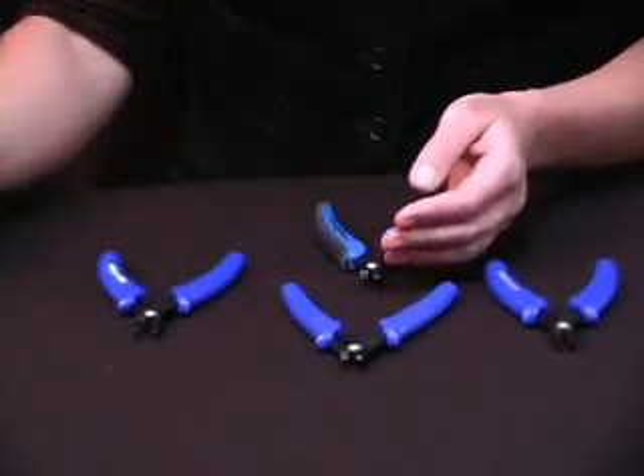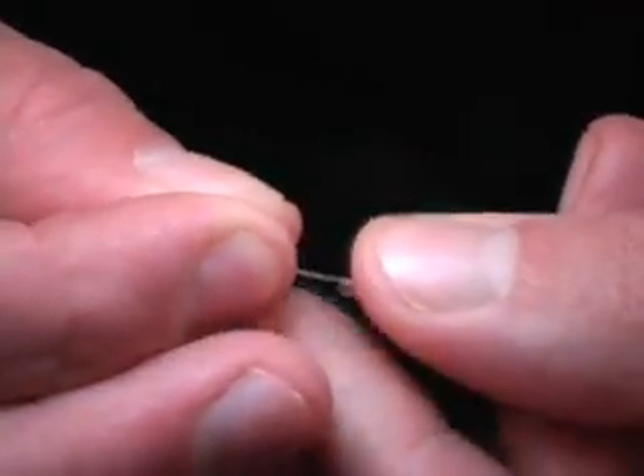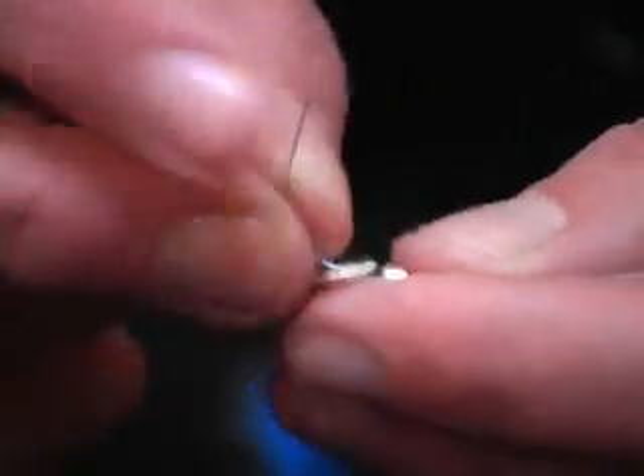I'm going to take my stringing material and add a crimp bead and an appropriate finding, and go back through my crimp bead.